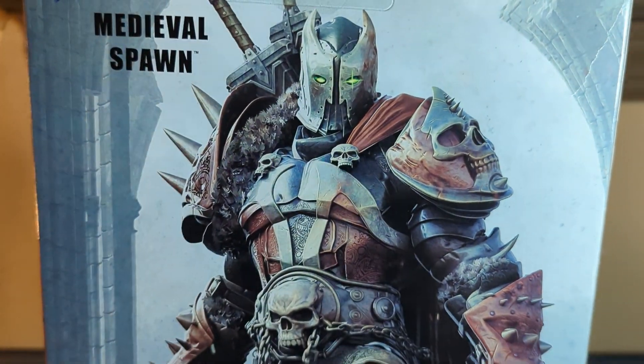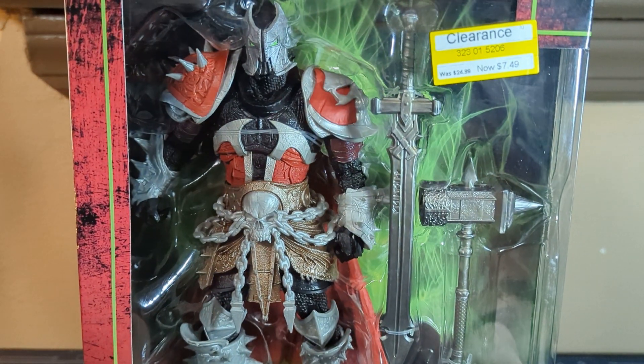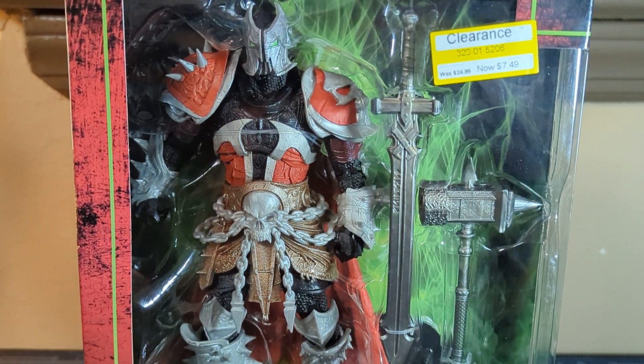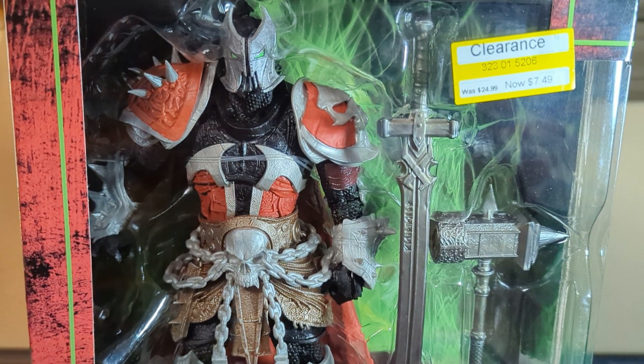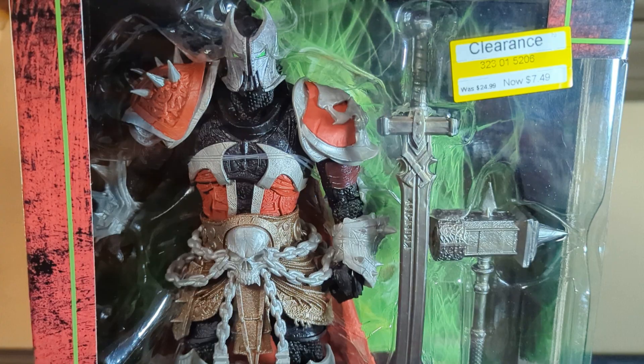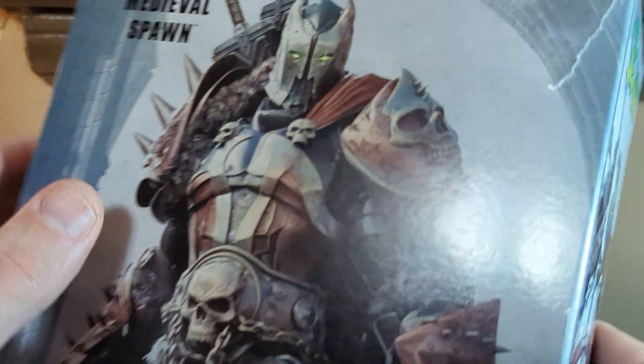When McFarlane came out with his toy line, it really honestly brought a whole new level to toys, collectors, and collectibles. He's done everything from sports to all sorts of other stuff. It's really cool and exciting — and it does say 'not a toy' on the box, but I call it a toy anyway.